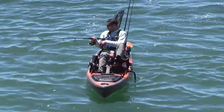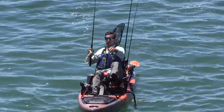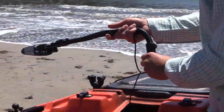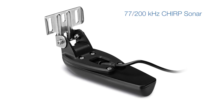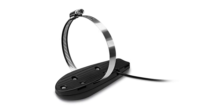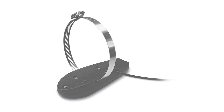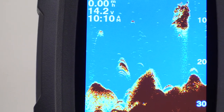But let's look at what it can do to help you find fish, because that's most likely the reason you'll want it in the first place. The Stryker 4 comes with a dual beam 77/200 kHz Chirp transducer that can be mounted either on the transom of your boat or on your trolling motor with the included mounting hardware and cable. Chirp gives you the clearest and sharpest view of individual fish targets.